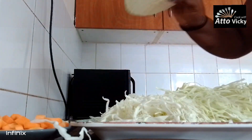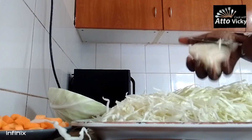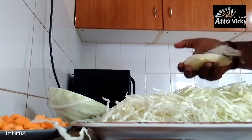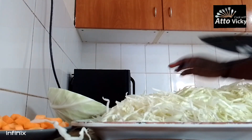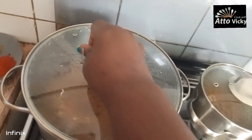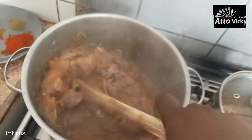I'll use one slice of that; I'll save the rest for another meal, and this one will do for this dish. Let's check on our food — the tomatoes are ready.